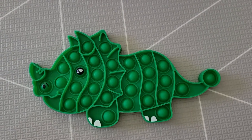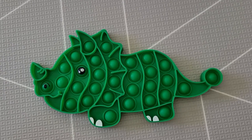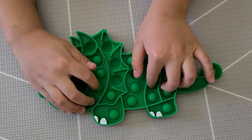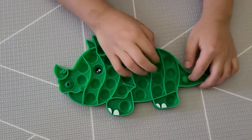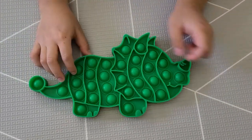Hey Jaydee friends, it's Jaydee here and this is the Triceratops Push Bubble Fidget Toy. I'm going to pop the bubbles. This is the quiet side — and this is the loud side.